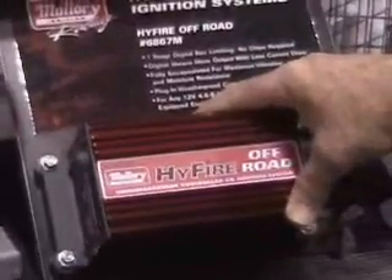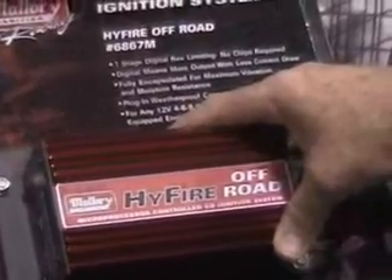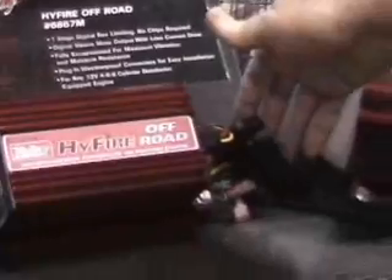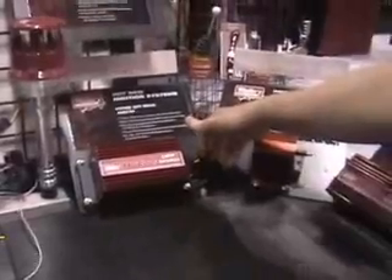This is our next level of off-road ignition. This particular unit has rotary switches and is also fully encapsulated. The switches are water resistant with all-weather resistant connectors, built to be a very dependable, very high output, multi-strike CD ignition that's very easy to install.